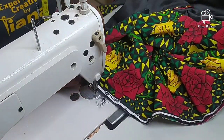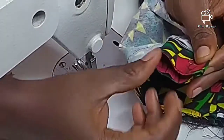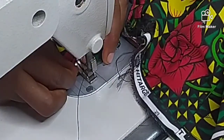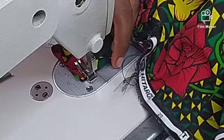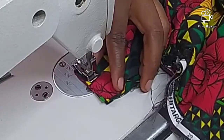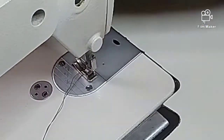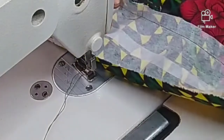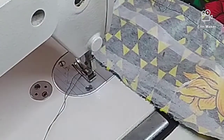This is the other end. Let me sew it and turn it. So you can see I'm done with fixing the band. The next thing I will do now is to fix in my elastic.